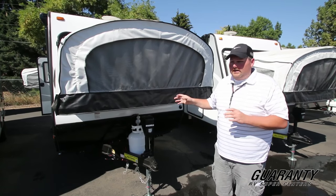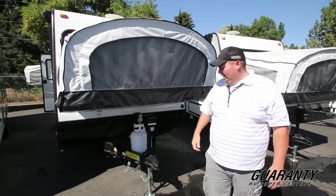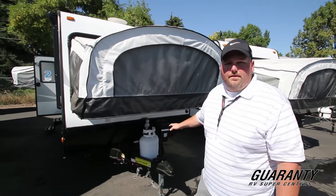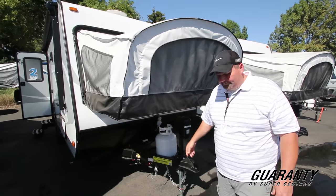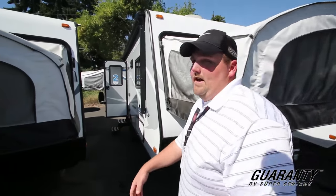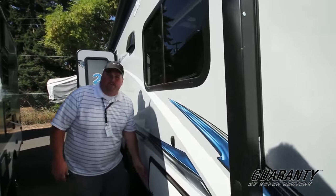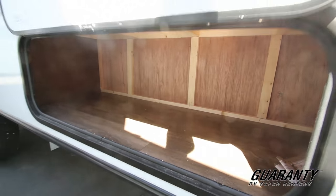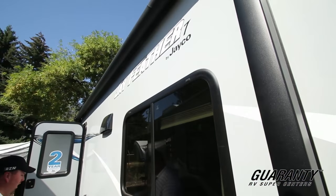It's kind of a hybrid unit — a solid shell with pop-outs on either side with plenty of sleeping. Before we go inside, let's talk about a couple features. It has a power tongue jack on it, and your propane tank's up front. It does have a nice storage compartment right here underneath the dinette — a big compartment for storage outside, which is nice. And then you have the power awning on this guy.